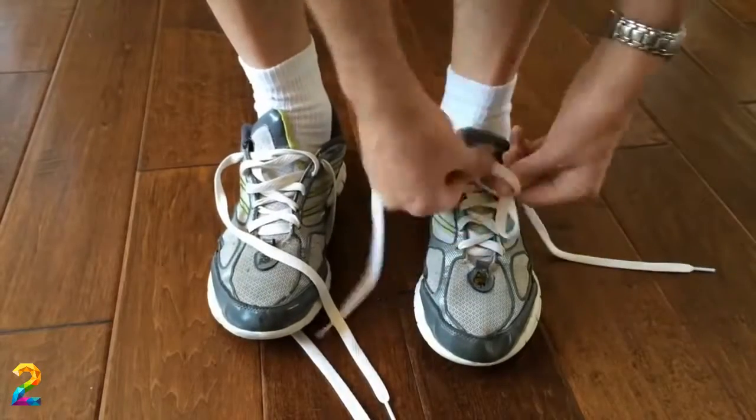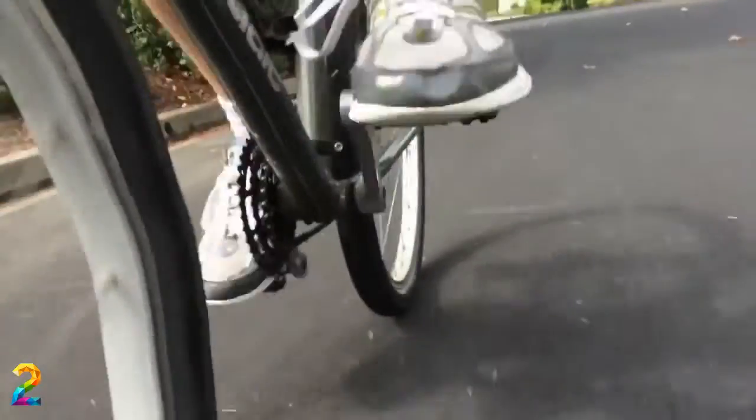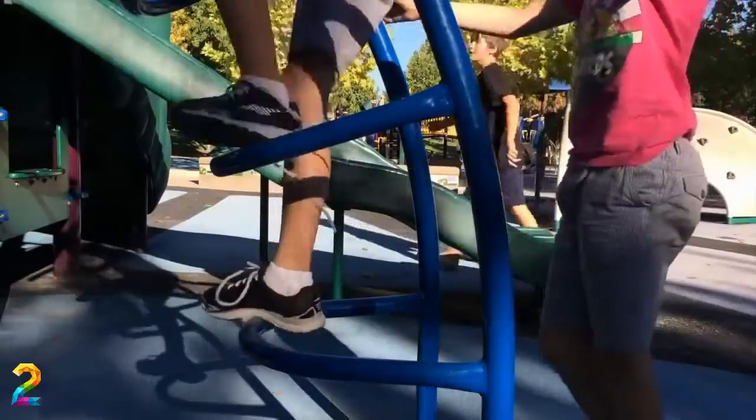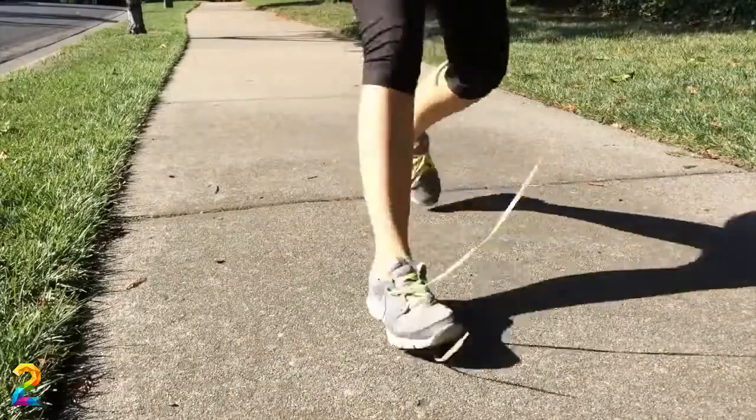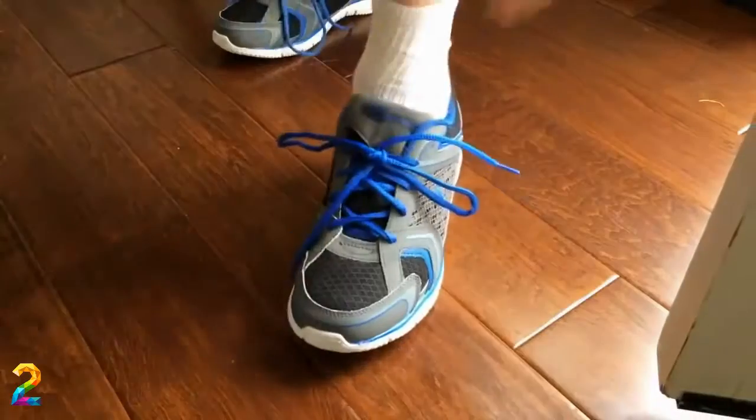There's the tying, the squeezing, the floppy bows, the coming undone, the double knotting, and the untying to get them off.